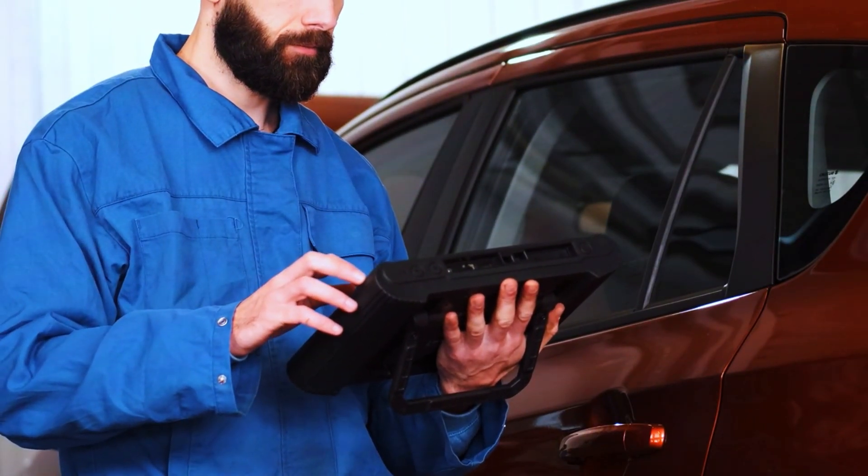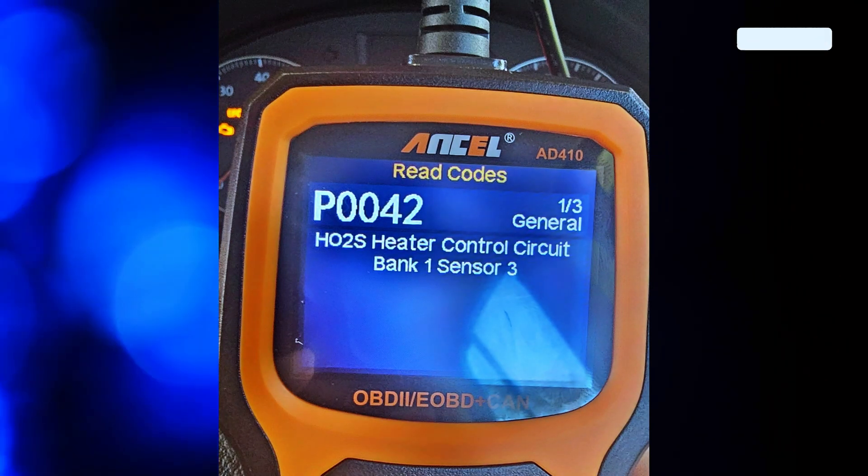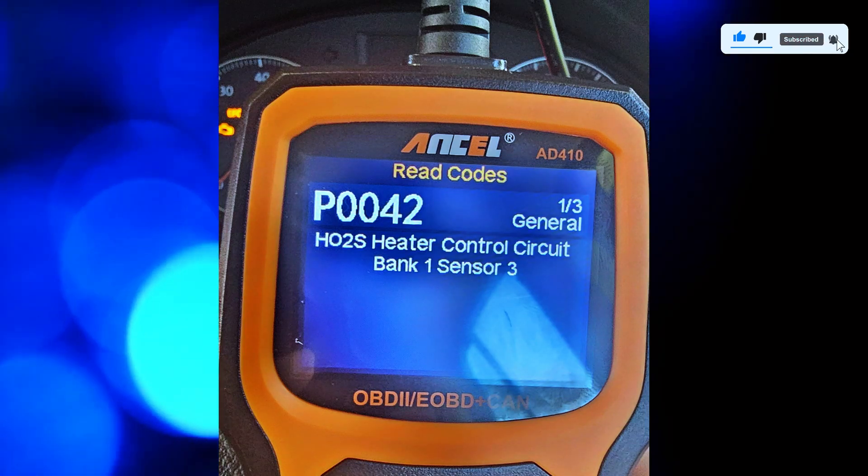First, let's confirm the code. Connect your OBD2 scanner and check for the P0042 code. If it's present, we'll proceed with testing the oxygen sensor's heater circuit.